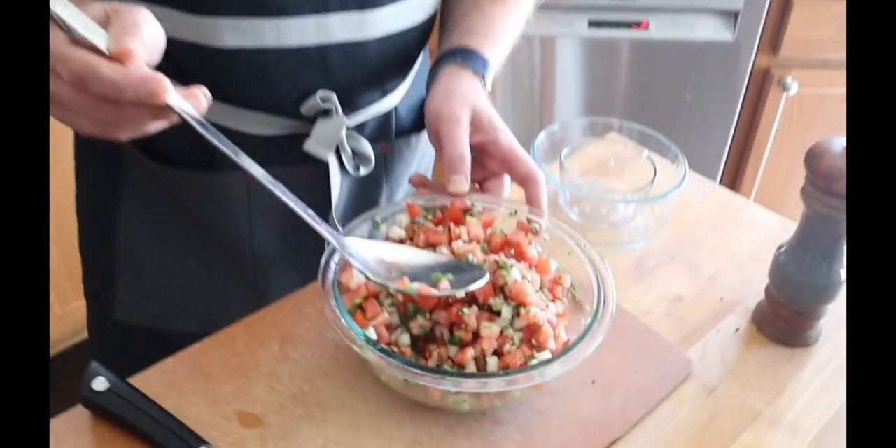Again, we're going to put this on top of some nachos at the end of the month. In the last video, we made some pico de gallo, and I'm going to show you how to turn that pico de gallo with some avocados into some great guacamole.